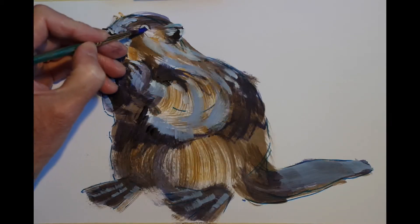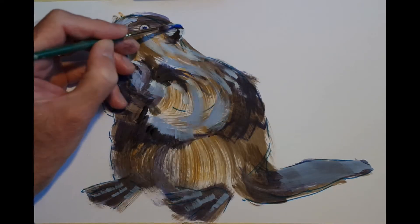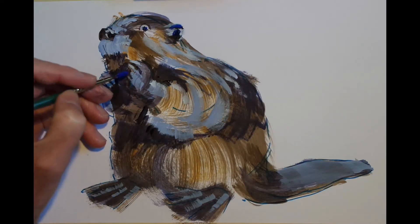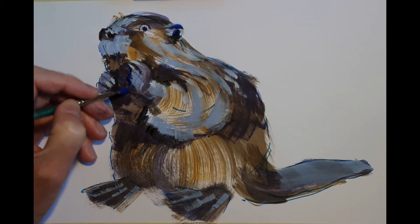And there was another bit there that I just wiped off. But I'm coming in now with some pure ultramarine blue — I've added some of that to the dark part of the eye, the pupil, and I'm using some of that to add to the shadows in the ear and also around the front paws as well.